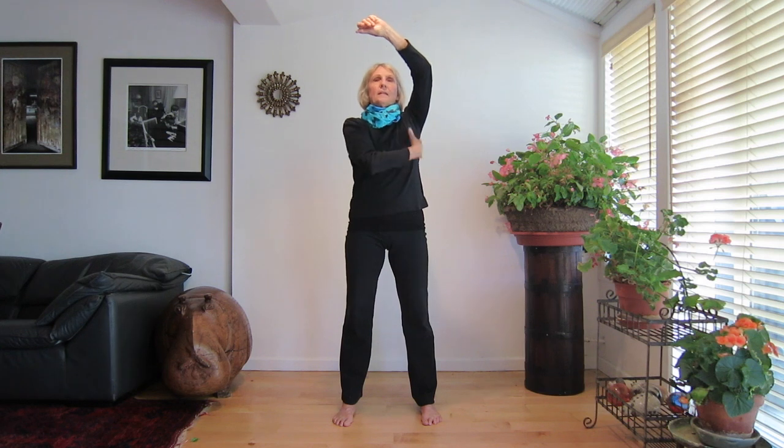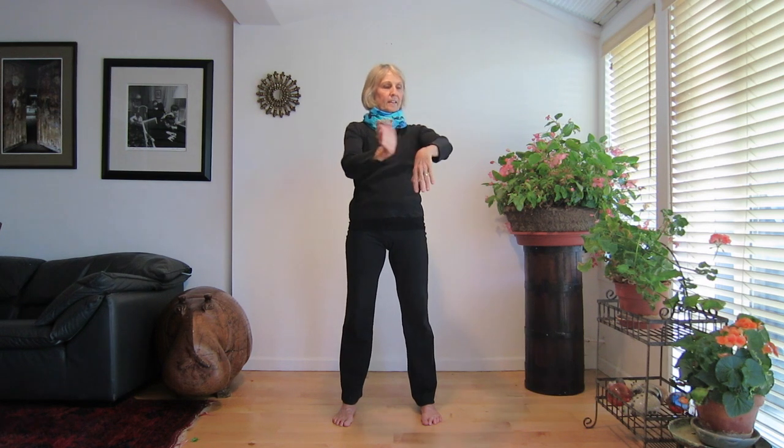Tap under one arm, down the side of your torso, and up to the middle of your chest. Again, under your arm, down the side and up to your chest. Now tap down the underside of your arm to your palm and up the back of your arm to your shoulder.